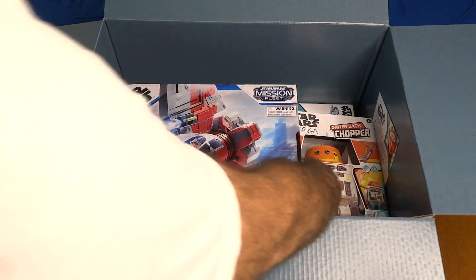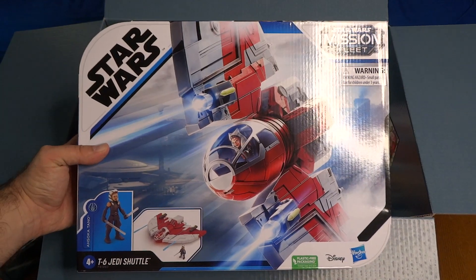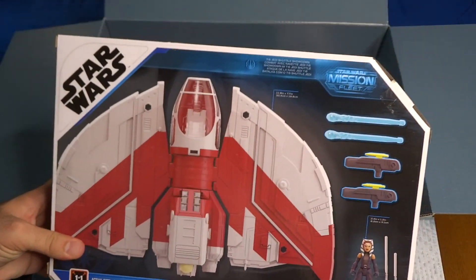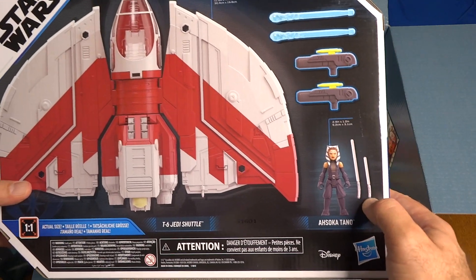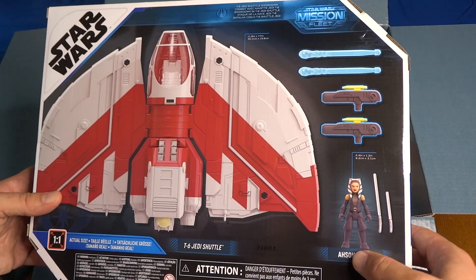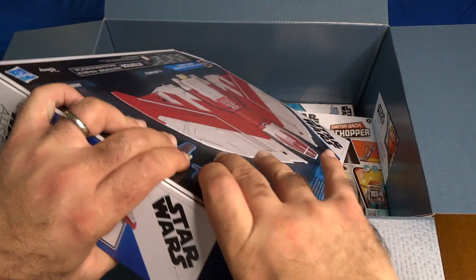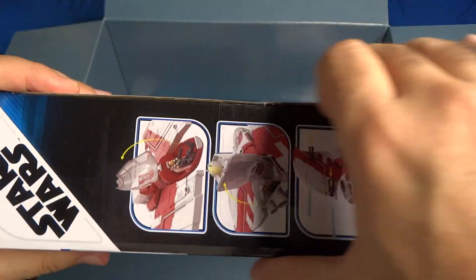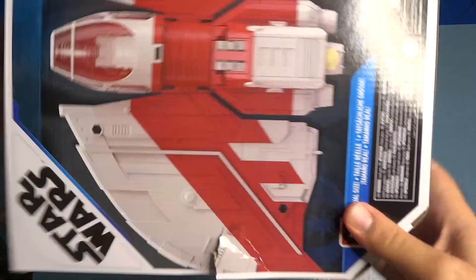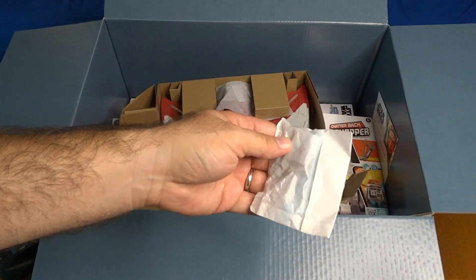Next we've got more Mission Fleet — this is Ahsoka's T-6 Jedi shuttle from the Star Wars Mission Fleet from Hasbro. On the back you've got fireable missiles from two guns, and Ahsoka herself with two lightsabers. This is the ship she's been flying around in on Star Wars Ahsoka with Sabine and Hu Yang. It would have been cool to get a Hu Yang figure in here — I know there's a Hu Yang Black Series figure coming, but not in this box.